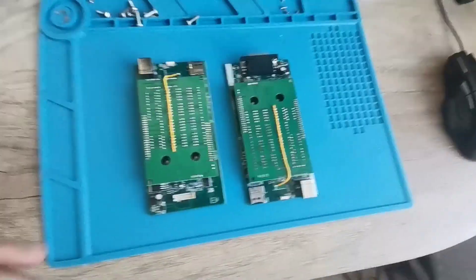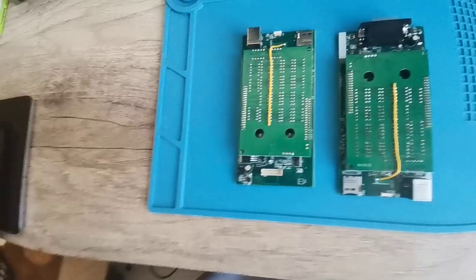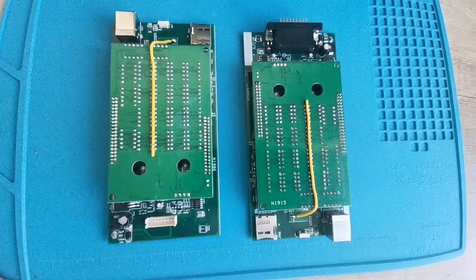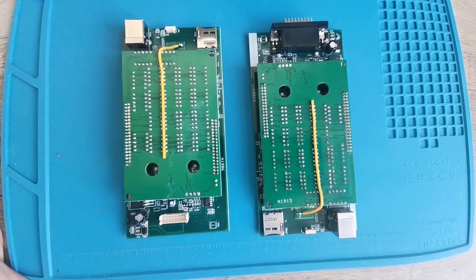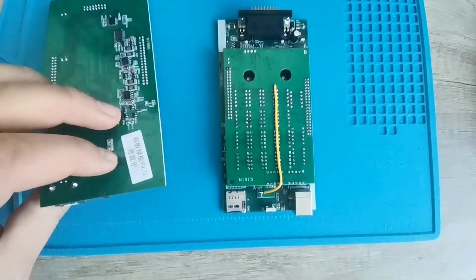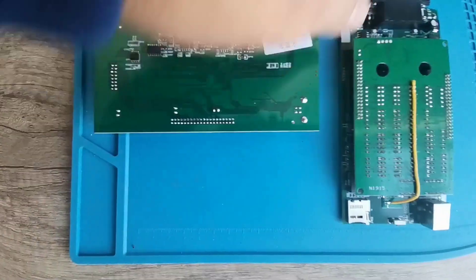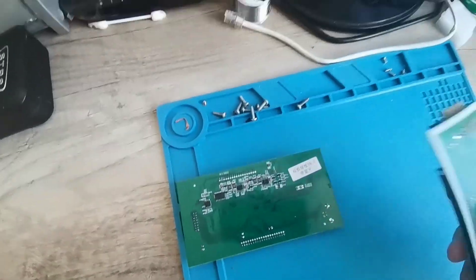Hello, today I will present you two good clones from Delphi and I want to show you the difference — which one is the best clone. I have a video where I present a bad clone and a good clone, and now I'll present you this good clone. You should find a very good clone like this.